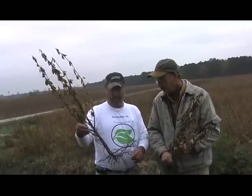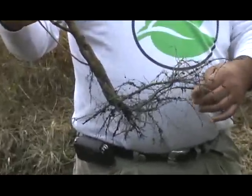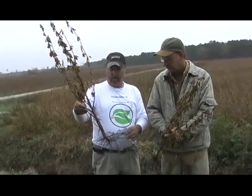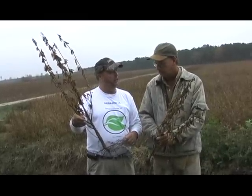I just pulled this up out of the field — a random plant. Look at the root mass system on that. This does a lot of things for the plant. During a dry year you've got the root system there to help feed and sustain it. Also, the stalk is as big as my thumb — you're going to have standability where the beans won't go down.